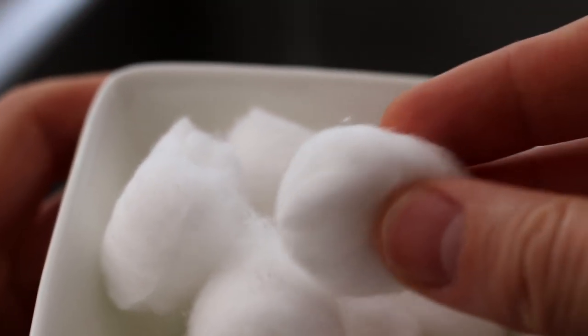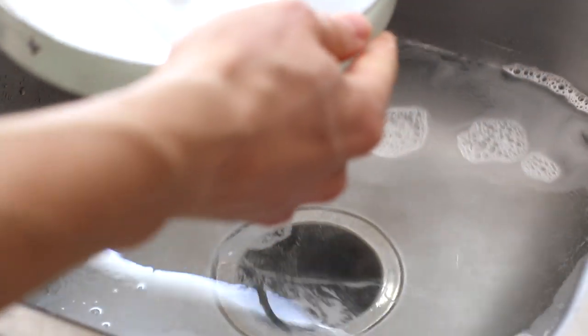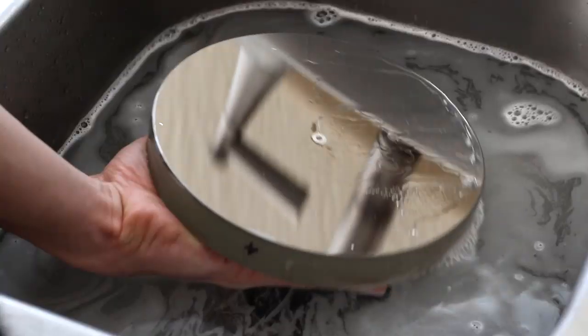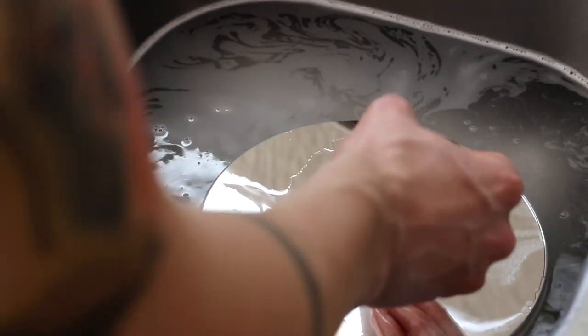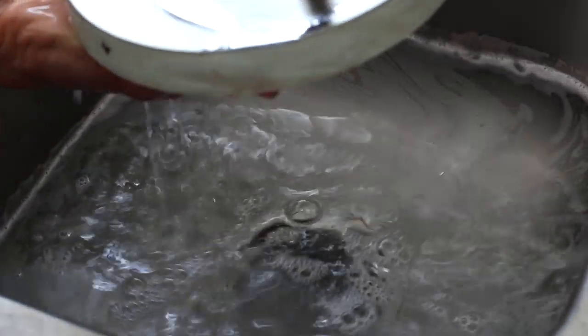Now fill the sink with water again and add the same amount of dish soap as earlier. Also grab your cotton balls. Submerge your primary mirror under water just like before, but now we will actively take off the remaining dust with the cotton. Starting from the center of the mirror and moving outwards, carefully slide the cotton ball without using force. This will take a while and many cotton balls, as you never want to use the same side of a ball more than once or you risk scratching the mirror with the dust you just collected. I would do one wipe, turn it over, do another wipe, turn it over once more, and do a third wipe before getting a new ball. Do the same for the secondary mirror, which should be much faster.